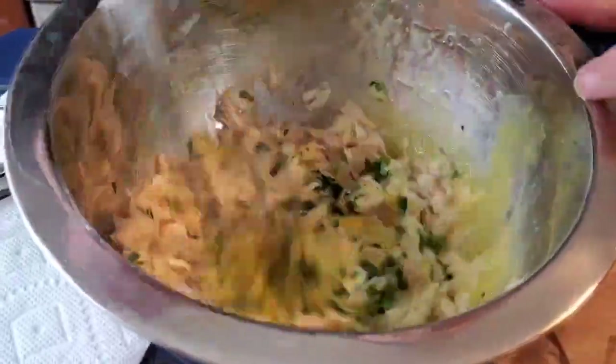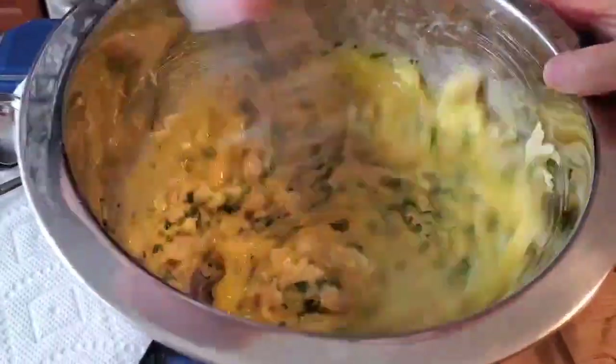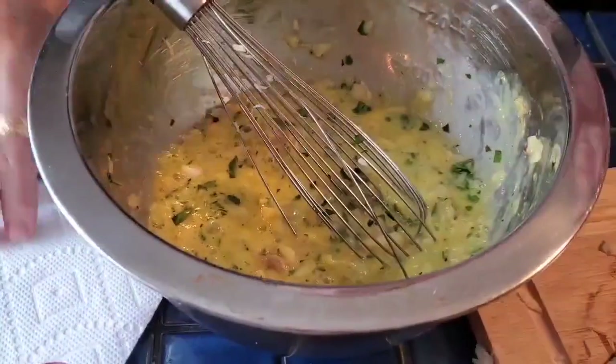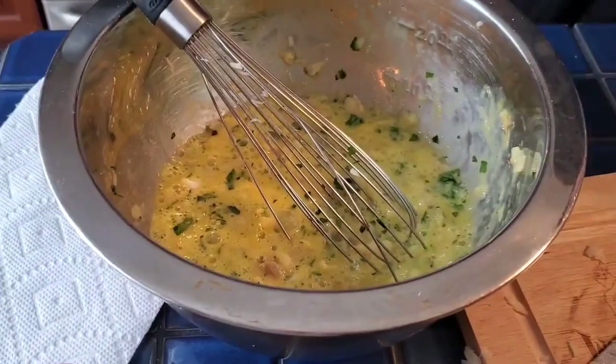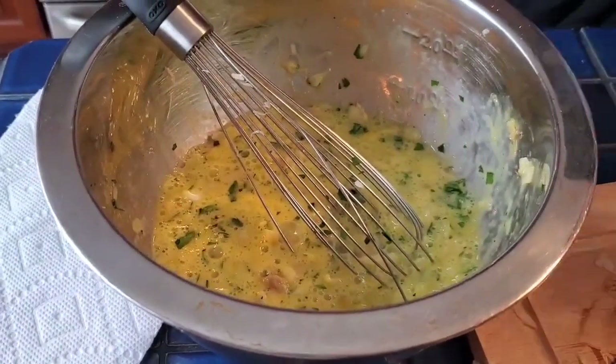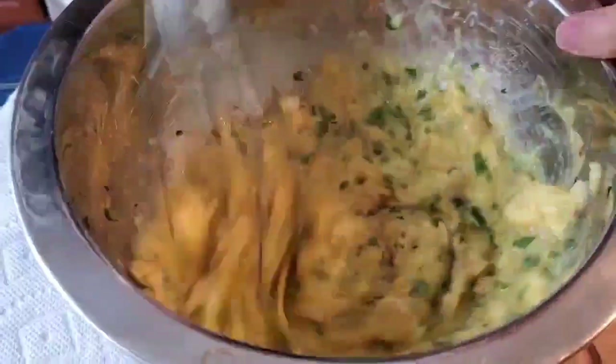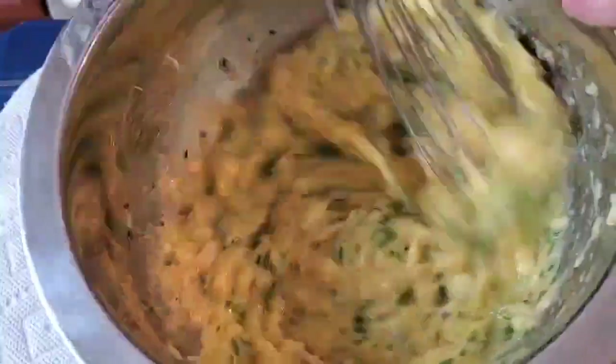Agora batemos assim os ovos bem mexidos com bacalhau. Também gosto de pôr um bocadinho de sal, porque a farinha precisa de sal. Vamos lá. Depois vamos provar — despreza mais sal para não pôr mais.